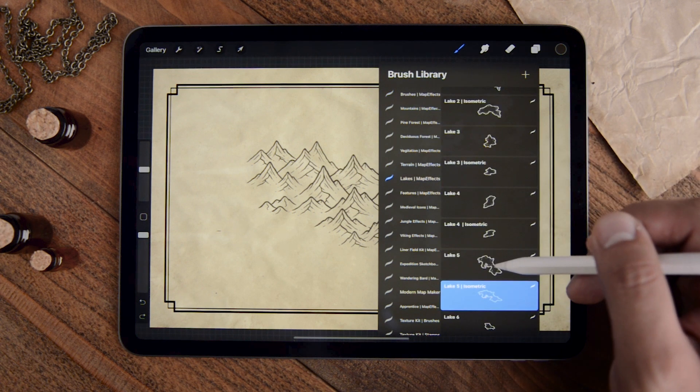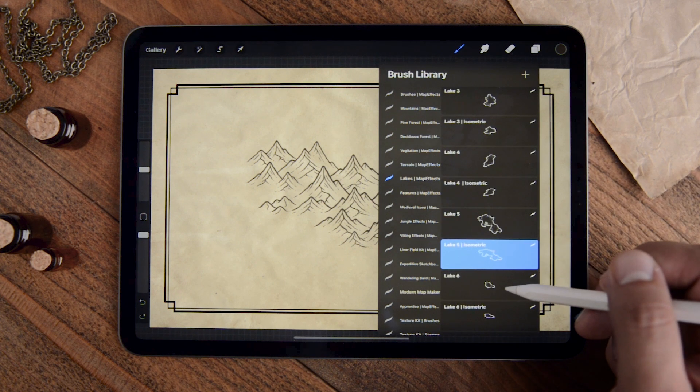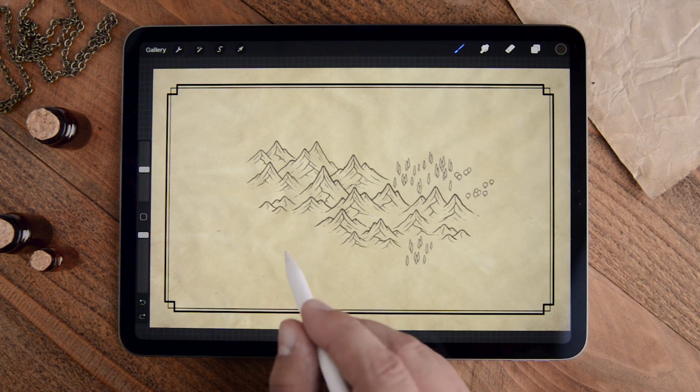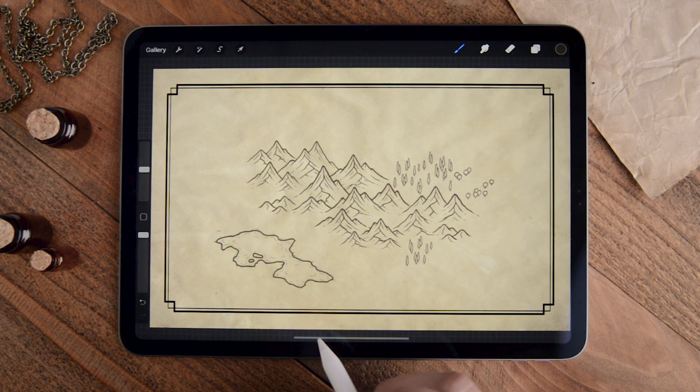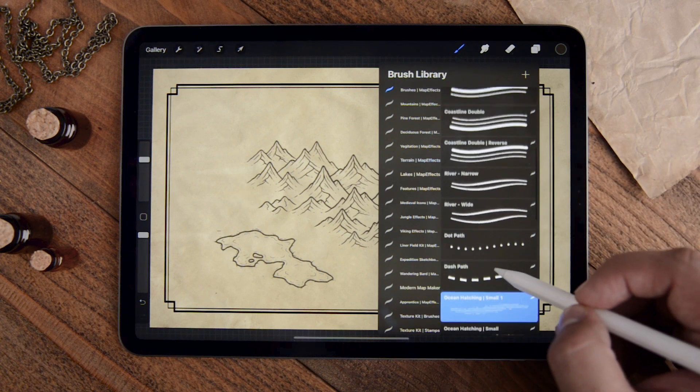I've included both overhead perspective and isometric lake brushes in this pack, so you can just grab one of the lakes, tap, and add it in.